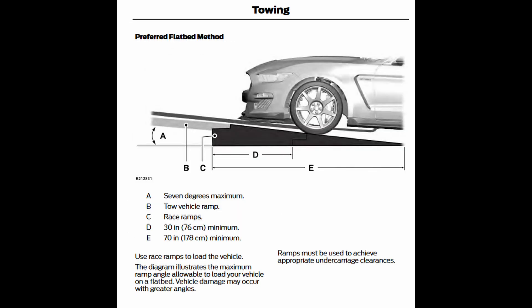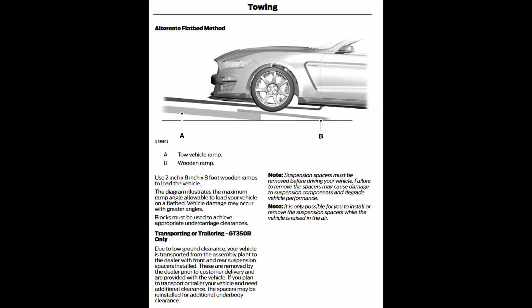Your two main ramp options are to use a ramp system that the tow truck has, which needs to be at least 70 inches long to achieve that seven-degree angle. The owner's supplement manual specifically mentions Race Ramps. The other option is an eight-foot long wooden ramp — the manual says it should be two inches thick, eight feet long, and eight inches wide — to use if you don't have race ramps or a longer ramp available.